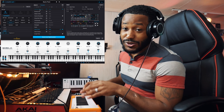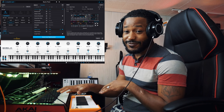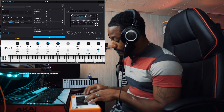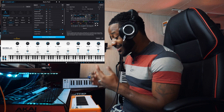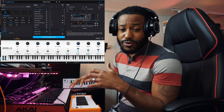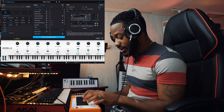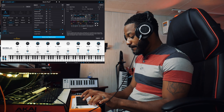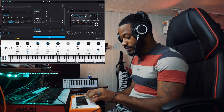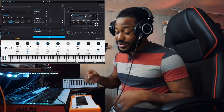Remember the thickness I was talking about on this keybed? It's very refreshing — very close to what I feel coming from my Akai Advance 49. Actually, I would say it's a little bit better than that keybed. The key travel on this keyboard isn't really like anything else I've felt in this price range.